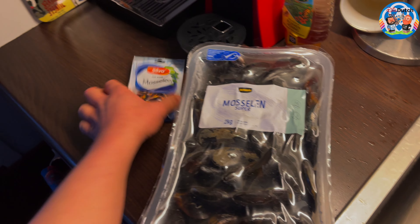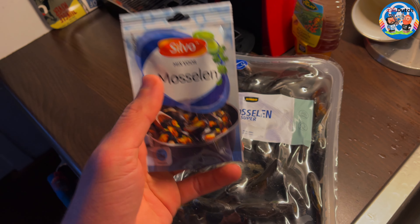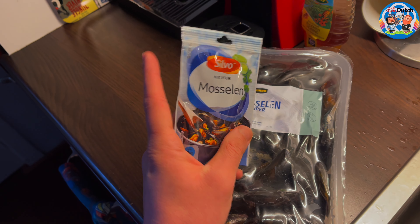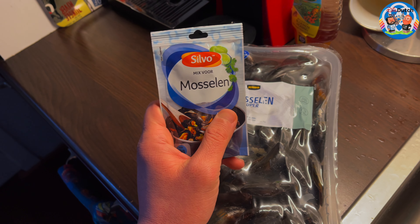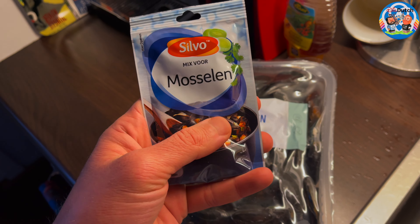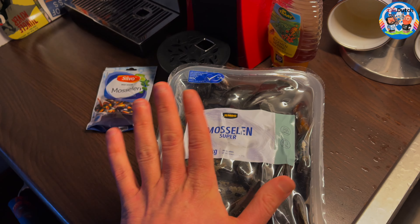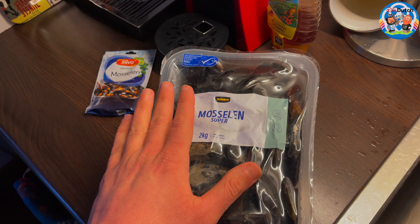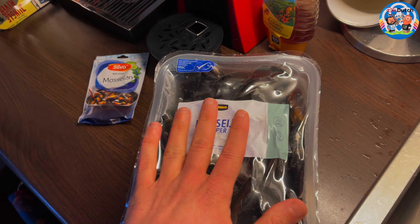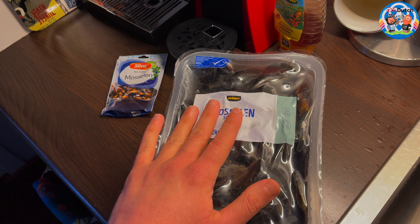By the way, if you don't have the mussel herbs we have here in Holland, you can just chop a little onion or use onion powder, garlic powder, paprika, a little salt, pepper, or a fish broth tablet. Throw it in there, and also some thyme - that's the classic way of making mussels. Just boil them. I just want to make sure you don't have to go to trouble if you want to enjoy mussels - just do it the old way, it tastes perfect.